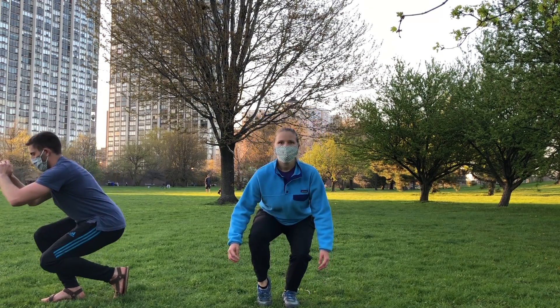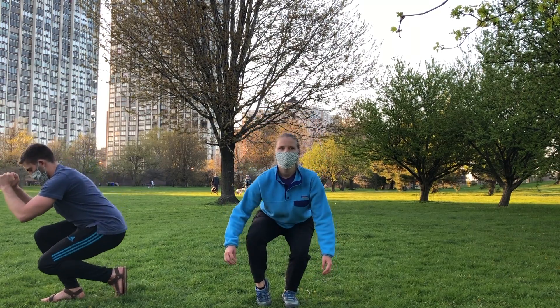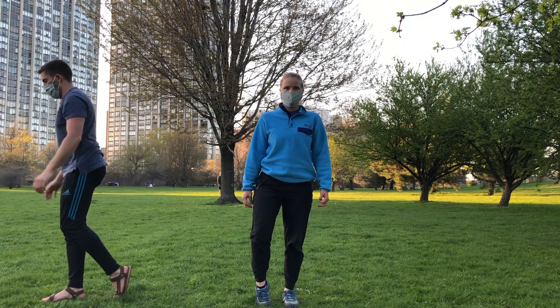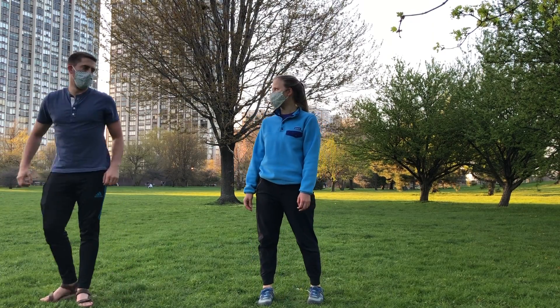Your legs might be burning now — this is the last exercise. If you're just warming up, feel free to do this video several times to get a really good workout. Thanks for joining us today.